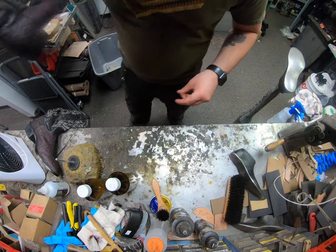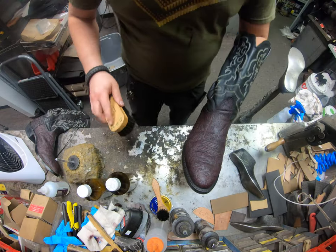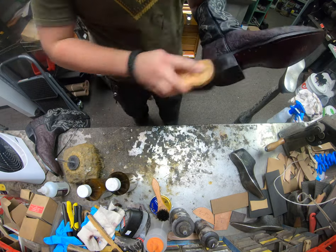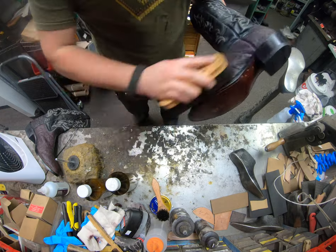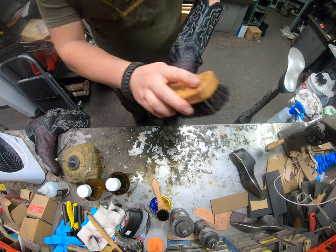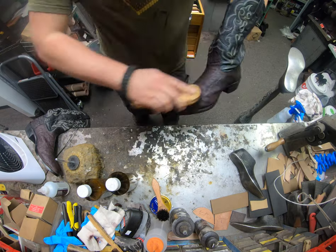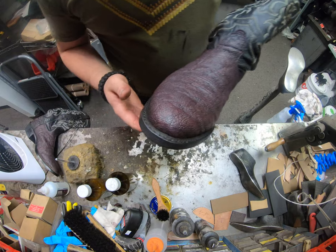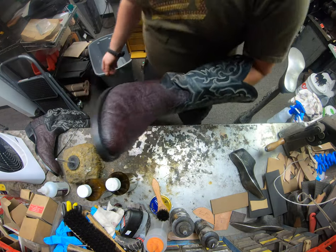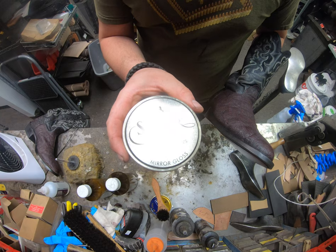The boots have dried. You can see right there it still isn't all that shiny yet. So we're going to take our horsehair brush again and just buff it over. The friction at this point is what's going to re-melt the wax. The turpentine did its job to kind of melt that wax and make it soft and usable. At this point, we're just going to use friction to heat it back up and try to give it a little bit of a shimmer. Pebble grain does not shine up all that much.